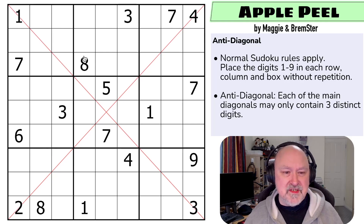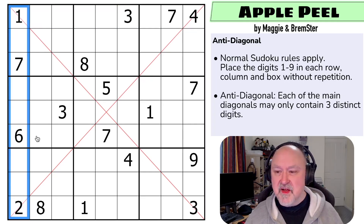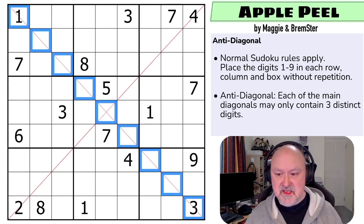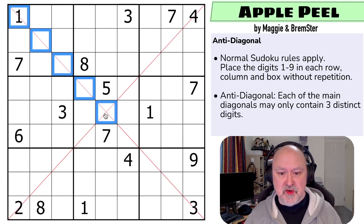Normal Sudoku rules apply — in every box, row, and column the digits one to nine must be placed without repetition. Anti-diagonal means each of the main diagonals may only contain three distinct digits. So unlike diagonal Sudoku where you may not repeat digits, in anti-diagonal you must repeat digits because only three different digits are allowed on each main diagonal.